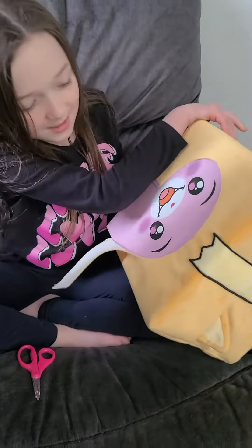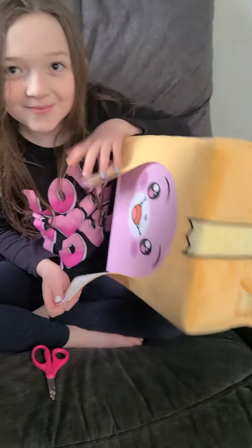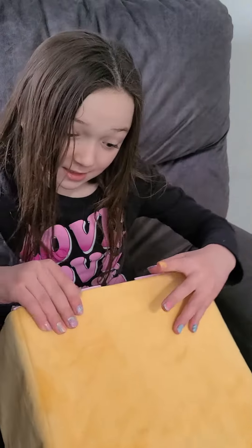I like how the packaging has Foxy's face on it, and the packaging is soft. Like this thing, I've never seen that.